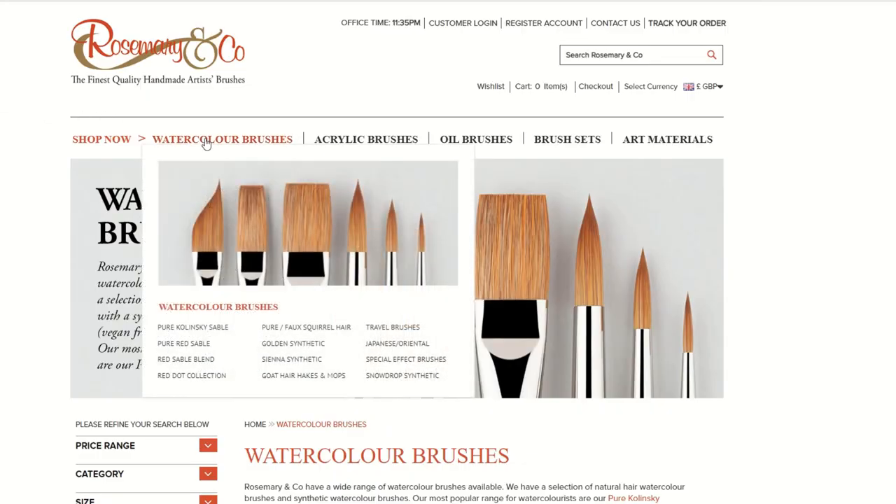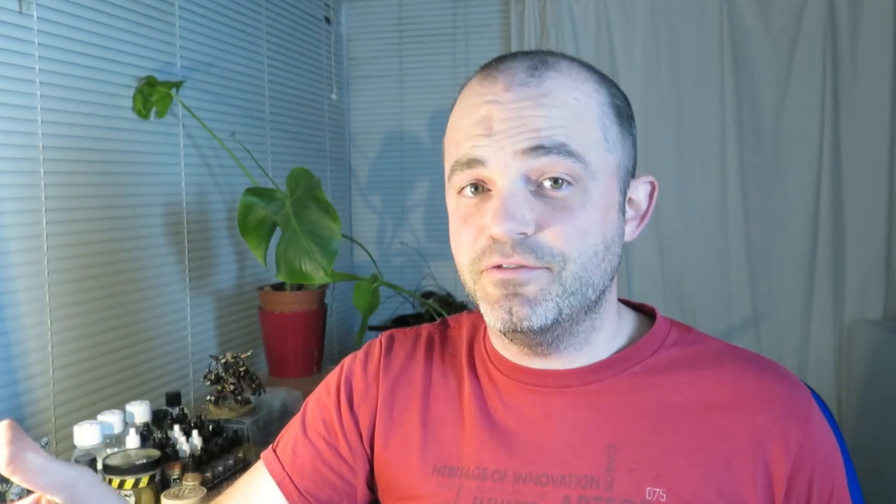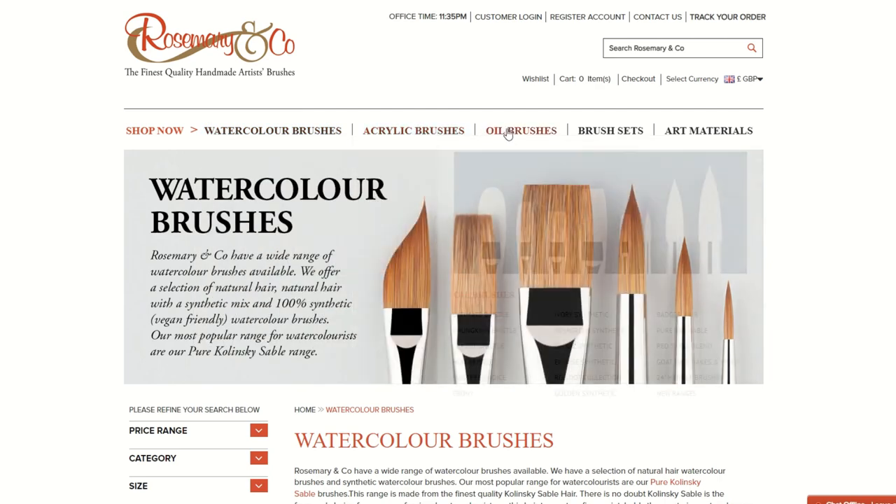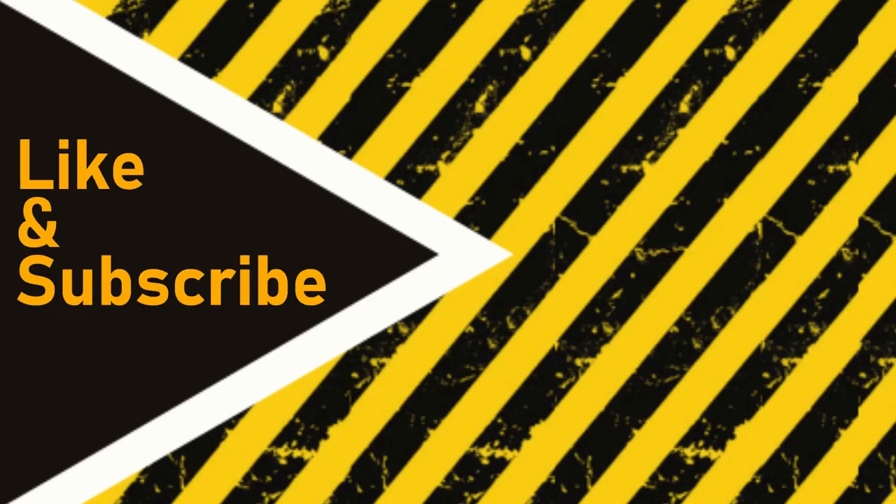If you want to spread your wings into the world of artist brushes, I'll put a link down in the description which will take you directly to the Series 33 range. Whilst you're there, have a look around and see what else you can find. I'd love to hear from you down in the comments — what catches your eye and what you could use it for. If you found that useful, please bash that like button, share it across your social media, and I'll see you for the next project.